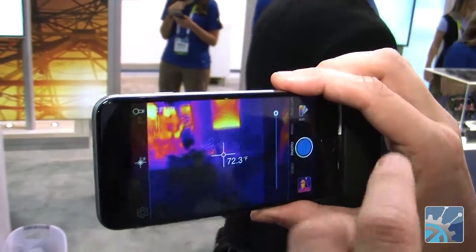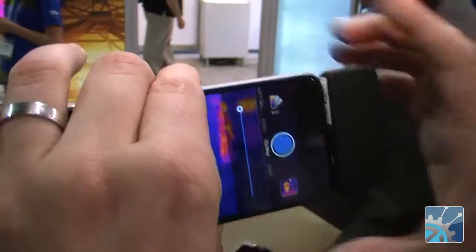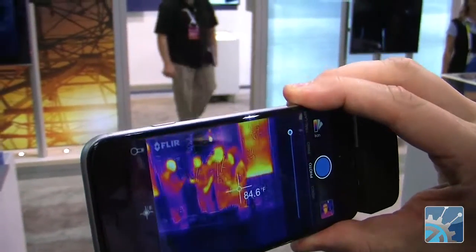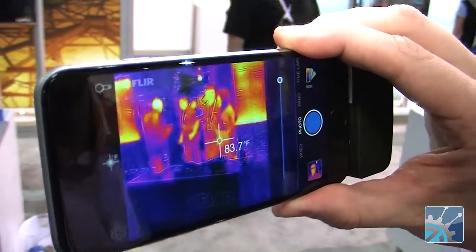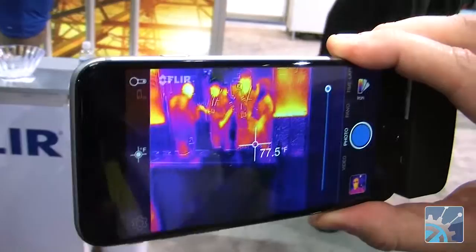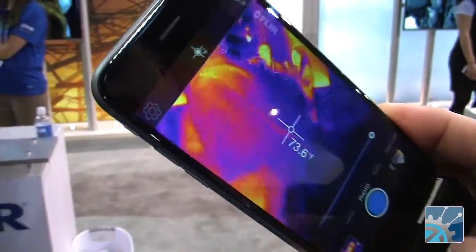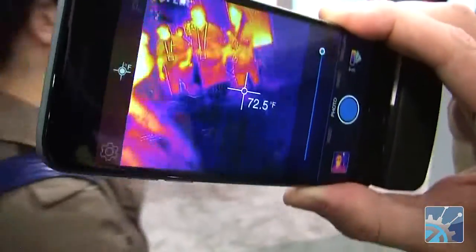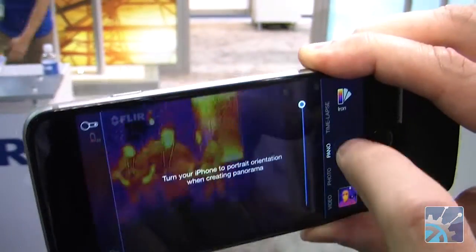We're looking at the FLIR 1 here attached to the iPhone 6 with a lightning connector. This is the new FLIR 1 device — FLIR 1 for iOS, works with any iOS device that has a lightning connector. You can see the app is very similar to the original FLIR 1 app. A couple of modifications will be launched on the new app though. We've actually combined many of the features that we had in separate apps — panorama, time lapse — features that were stand-alone apps previously have now been combined into one single app.